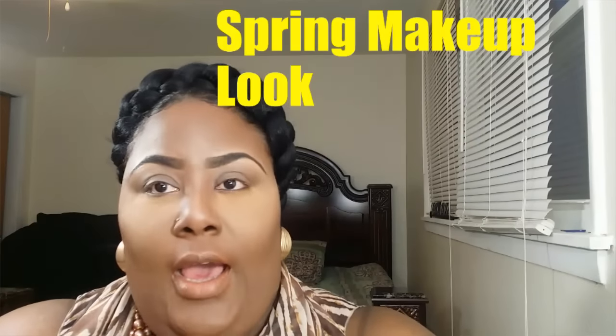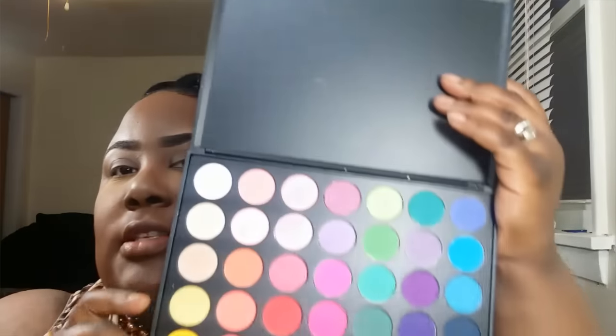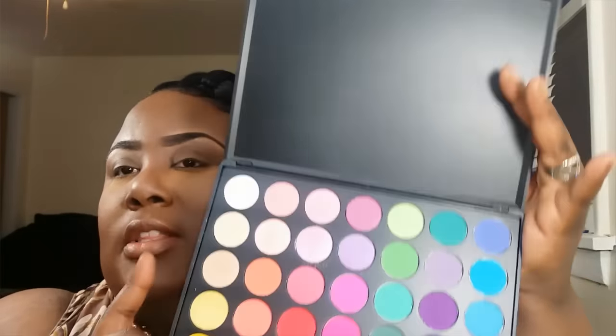Hey, welcome back. Today we will be doing a makeup look. I want to do a spring look, so I will be using this palette right here. I picked this up from the American Beauty Show — this is by Morphe. You can use what you have. I'm going to open it up so you guys can see. These colors are pretty bright, so I thought this palette would be perfect for a spring look.